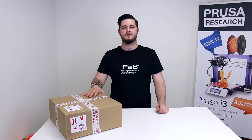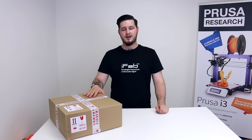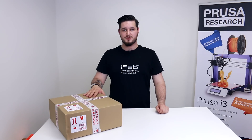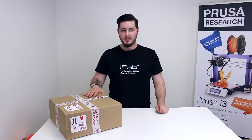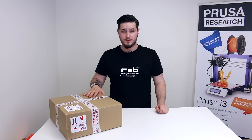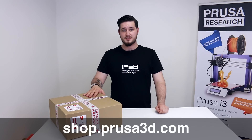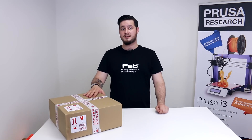The kit costs only 655 euros including VAT for European customers, or 599 US dollars without VAT for US customers. We ship internationally with UPS and it usually takes only three days to arrive. US shipping costs 60 dollars and European Union shipping costs only 20 euros. You can buy the original from shop.prusa3d.com or from any verified reseller listed on prusa3d.com. I wish you a happy build and see you later.